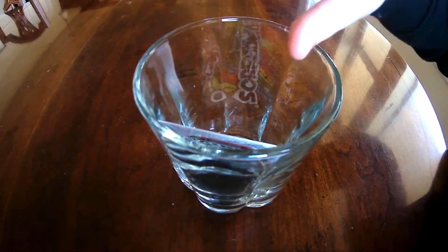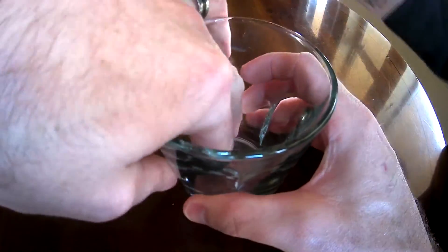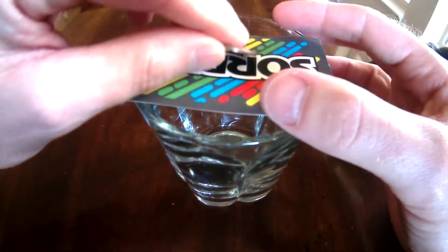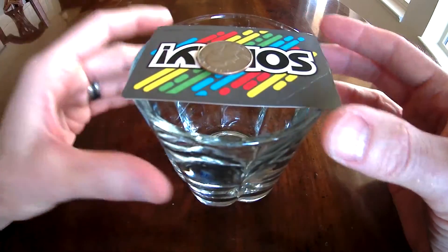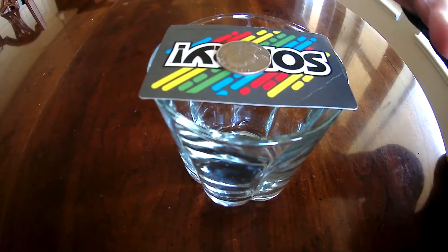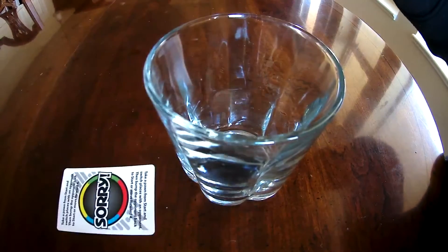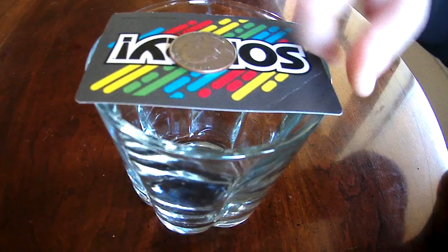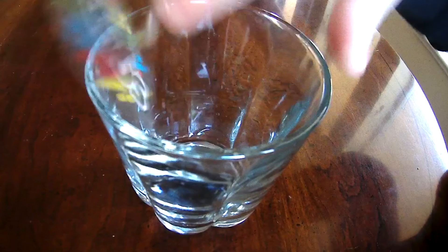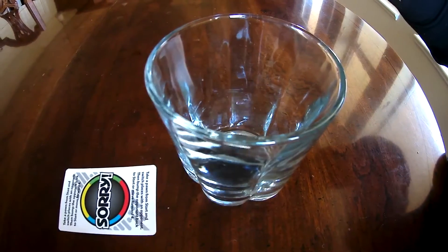We'll try it a couple more times. I'm trying to flick it. Do you want to try it again or can I try it again? The card's not long enough. The cup's too big. One of the two. Ha ha ha!